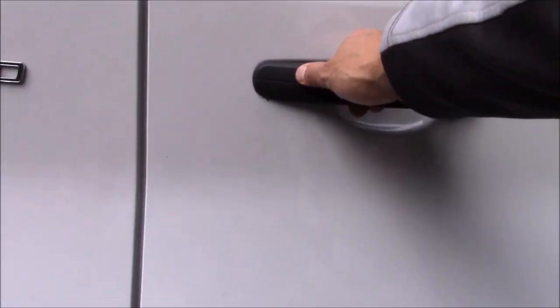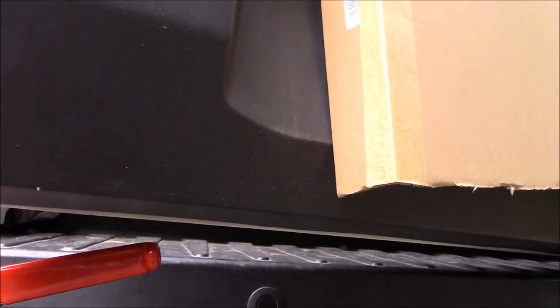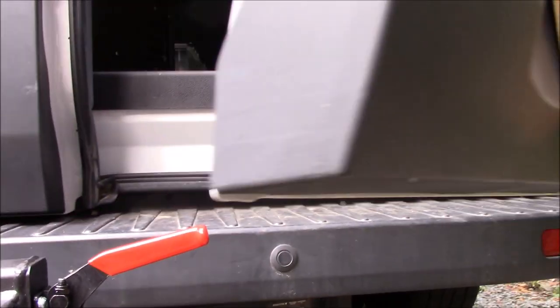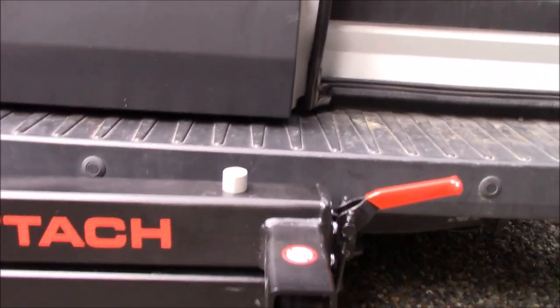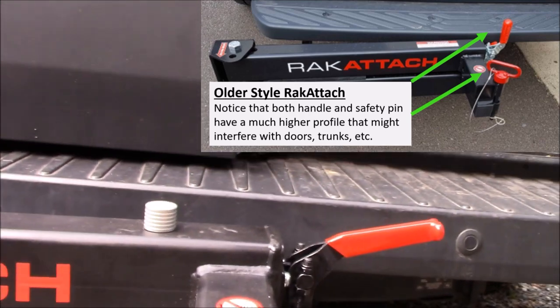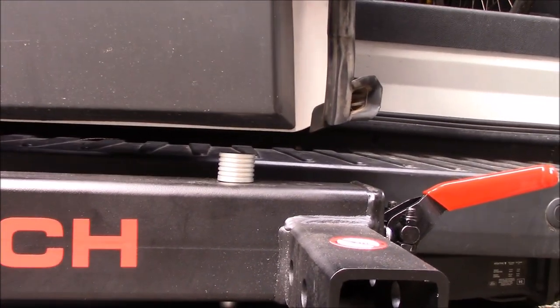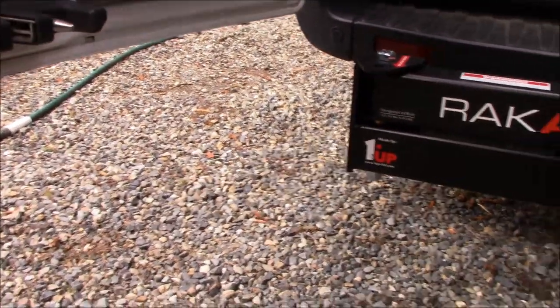Now let's test it out. Let's open the door and check clearances — first the passenger door — and look at that, about three-quarters of an inch clearance. It's not a lot, but there is clearance. This new low-profile handle is definitely the way to go. Opening the driver door, again about an inch of clearance — not a lot, but no interference. This is beautiful — I can open the van doors with no problem with the rack attach in place.